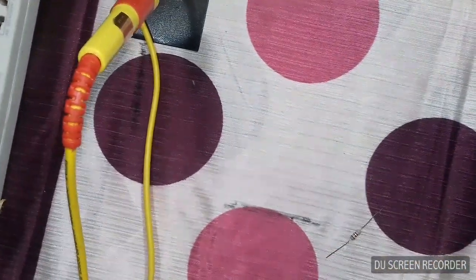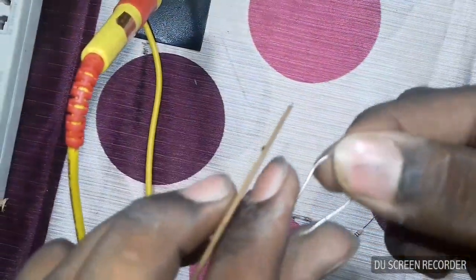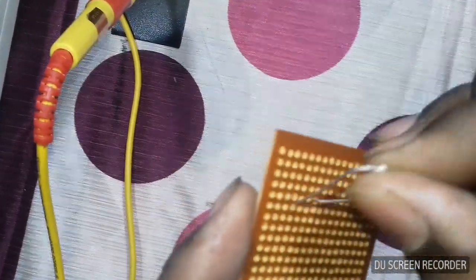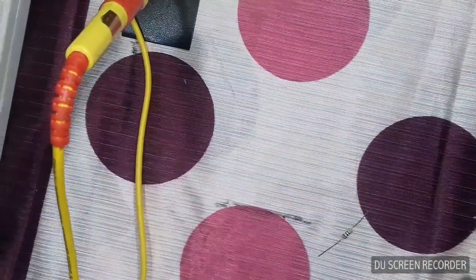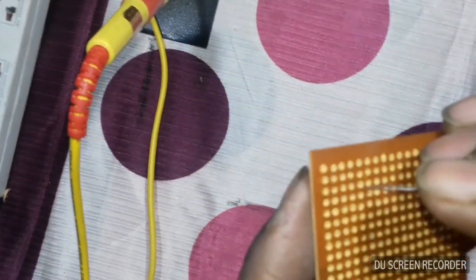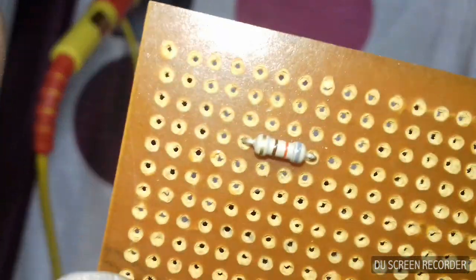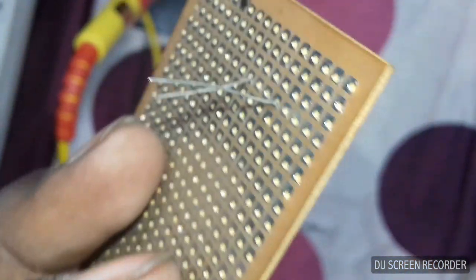Now we have finished inserting R1. Insert R1, then insert R2 that we have to set. Insert the component on the back side.